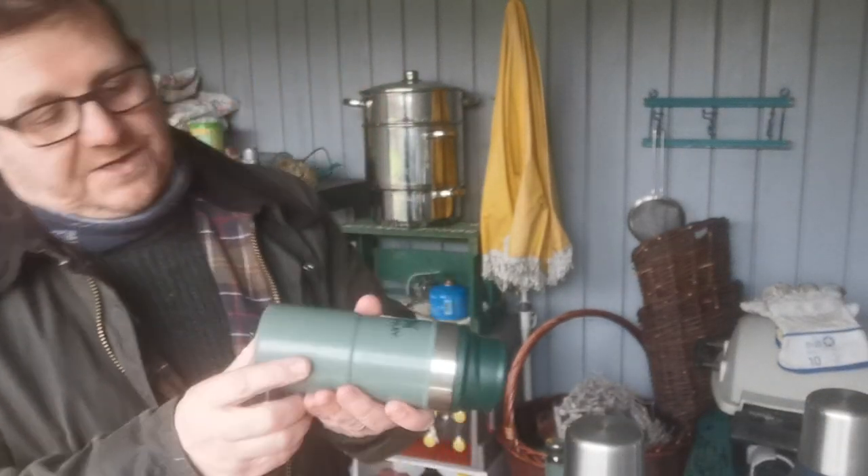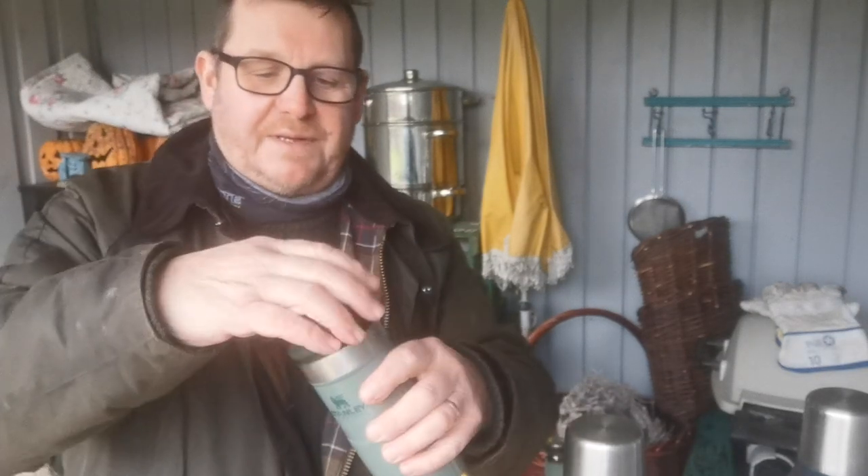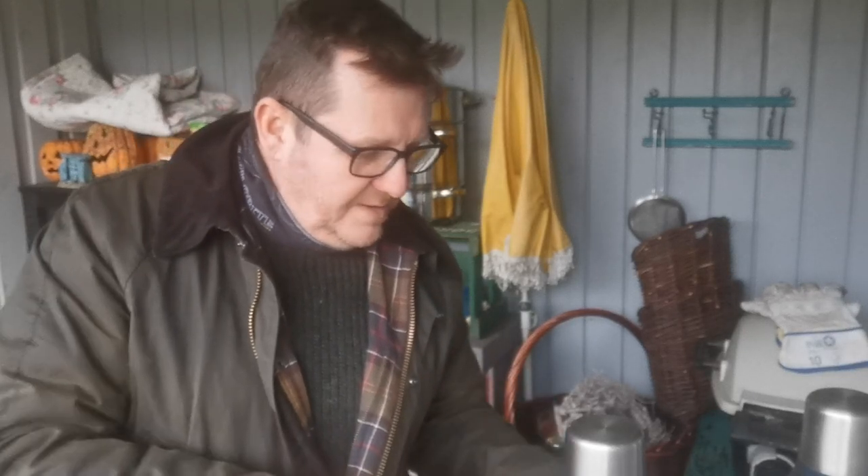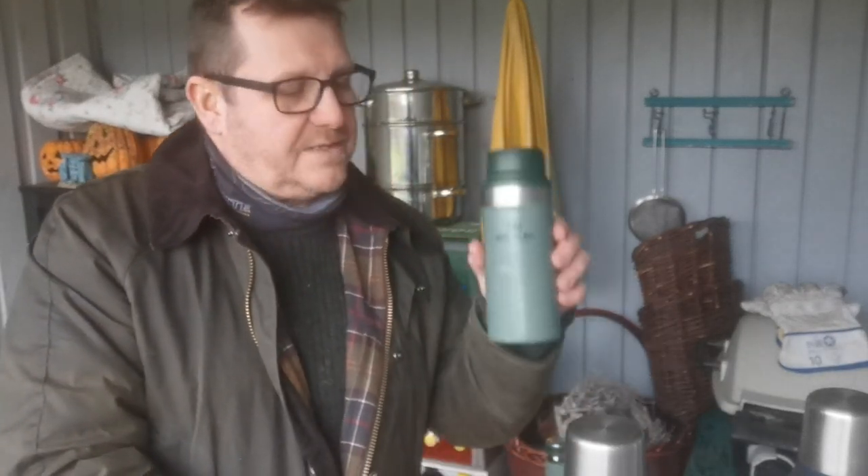In addition to the big flask I've got this small one — it's 354 millilitres, so it's like a big mug of tea. I've used this at work for a couple of years. You can go in the canteen, top it up, lid on, have it in your forklift truck and wet your whistle every now and again. I also often use it on a long car drive — just fill it up with tea and have a swig while I'm driving.